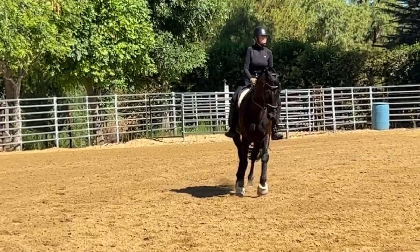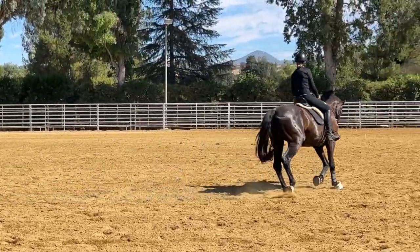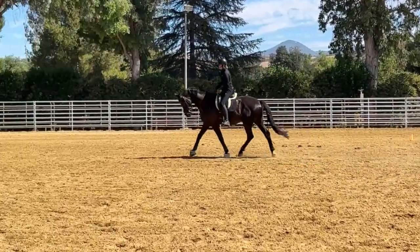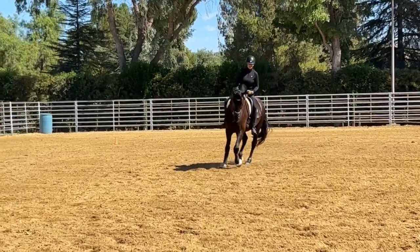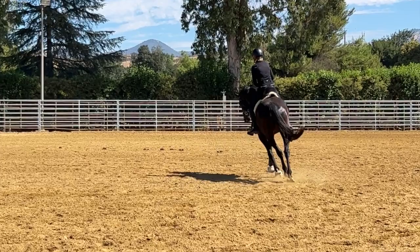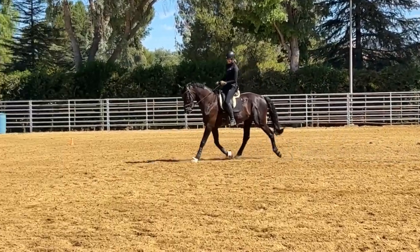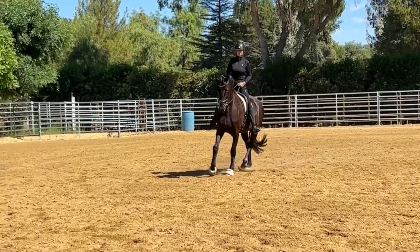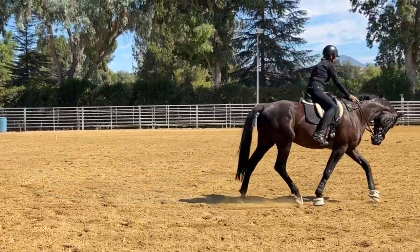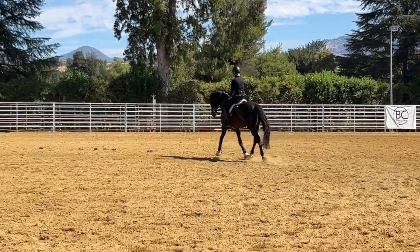Going back into the spiral — as we get into the smaller shape of the circle he becomes naturally slower, he has to engage himself. I'm going to go right back out because that was very nice; this time he almost went into the walk but not quite. I want to reward that and say to him: come forward, forward.